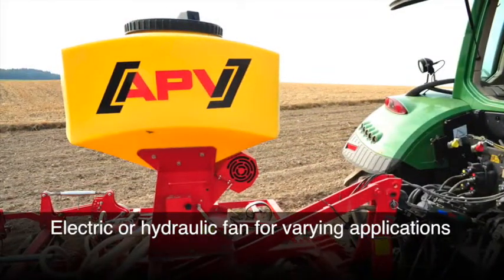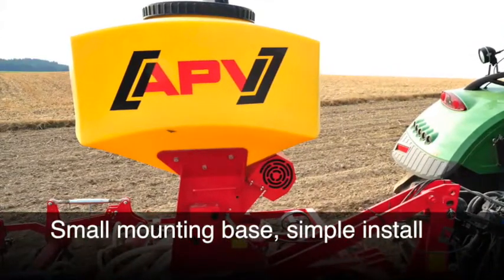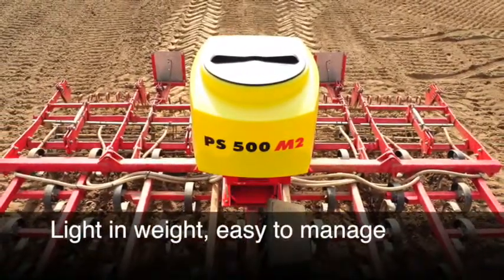Each seeder comes with either an electric or hydraulic fan for varying application capacities. They provide a small mounting base for simple installation, poly hoppers for durability and longevity, and are light in weight and easy to manage.